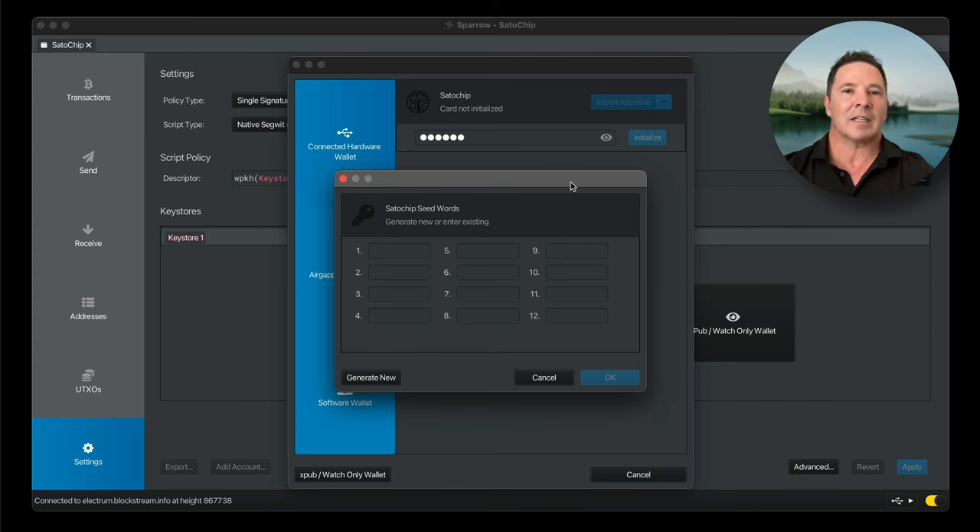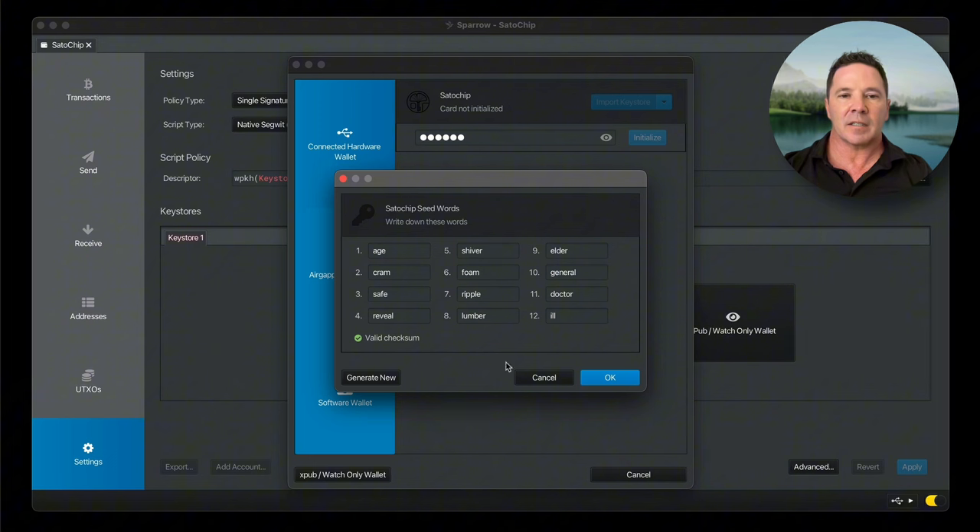In order to mitigate that, you can use a fresh install, use Tails Linux and start from a USB, or disconnect the Wi-Fi. For this demo, I'm going to let Sparrow wallet generate some new keys. You'll notice there is no option for a passphrase — you cannot use a passphrase if you set up the card with the Sparrow wallet.